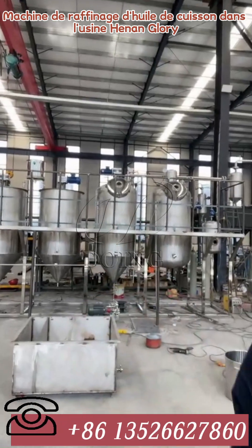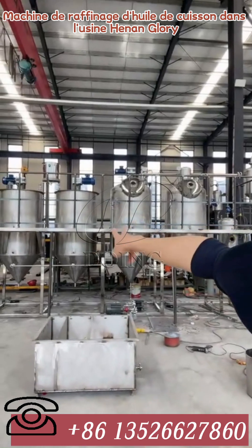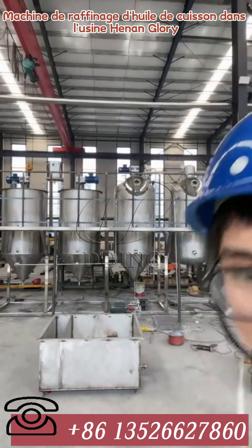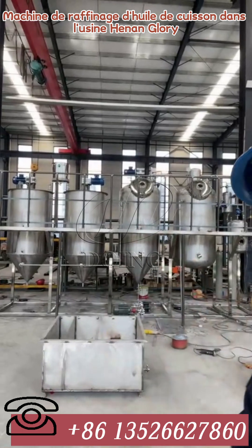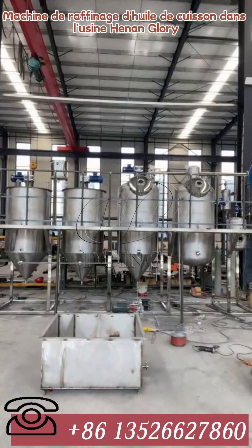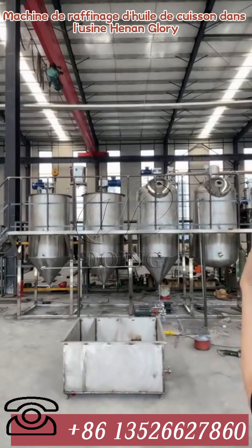Hey, welcome! Andy Wang, thank you so much, how are you? Welcome to the live. This is Oliver from Hernan Glory Company. If you're interested in our refinery equipment, just leave a message here to let us know.